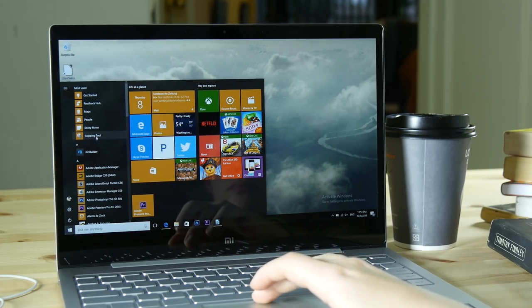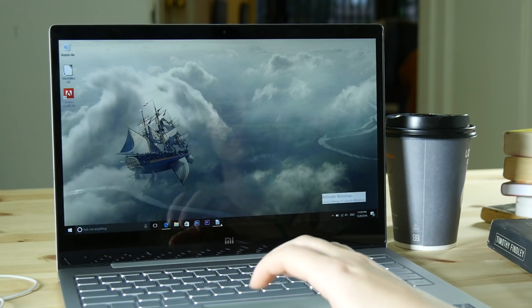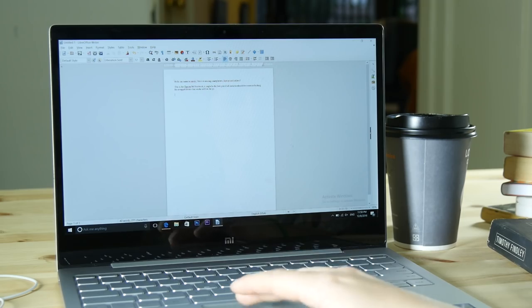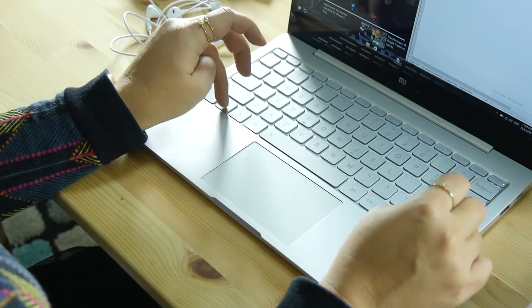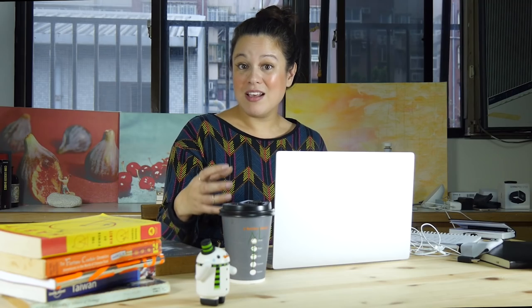But if you want to surf the web, do some multitasking — having Excel open, Word open, several tabs in a web browser — this is definitely a machine that can handle that. The fan, when it works under a heavy load, is not very loud. One of the drawbacks is that it does get a bit hot. So if you are really pushing this device, like doing a little bit of video editing, you will feel the burn.